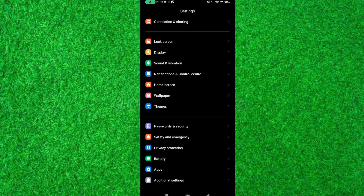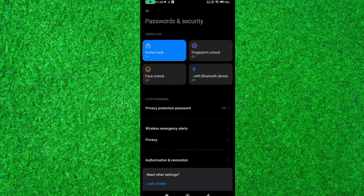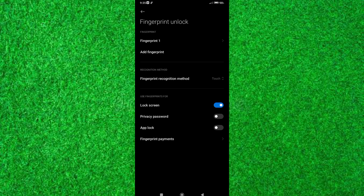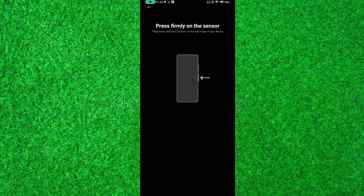Tap on Password and Security, now tap on Fingerprint Lock and unlock your device. If you have not setup any screen lock like pin lock, password lock, or pattern lock, then first set up the lock screen. Now put your finger on the power button.